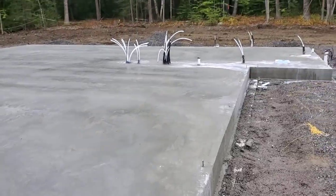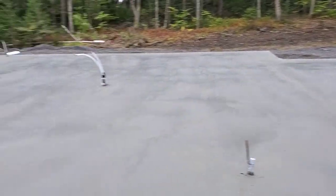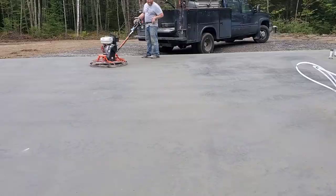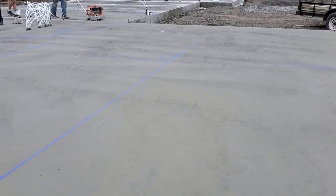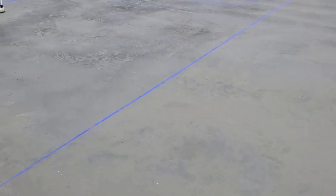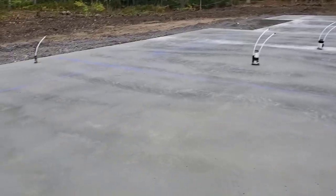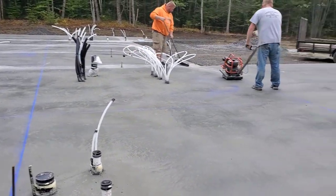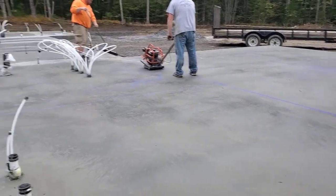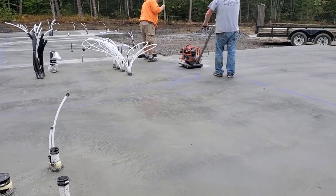We got the forms all stripped, took the boards off, the trailer's all loaded. All we've got left is the saw cuts. We saw cut all our slabs — just cut them up pretty good. This one's all getting covered with flooring, but I still like to control the cracks. We'll finish up this last run and load up and get out of here. Good day — 3,000 square feet, 63 yards. It's about 4:30 in the afternoon right now.